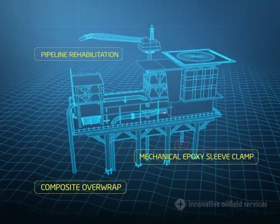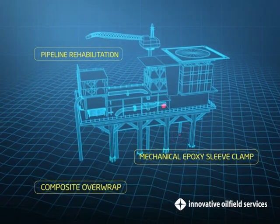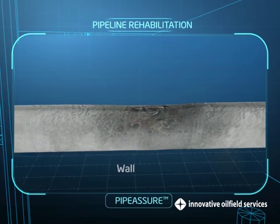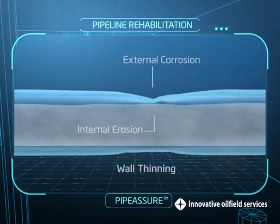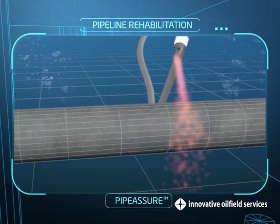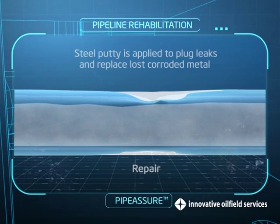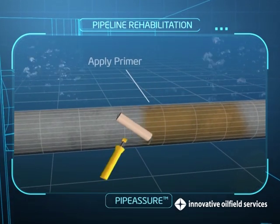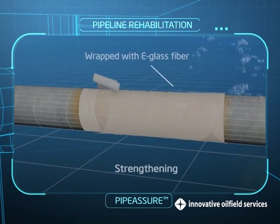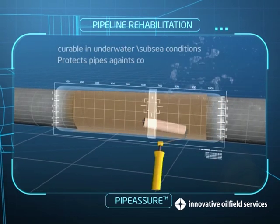Pipeline rehabilitation specializing in installing temporary and permanent pipeline repairs. Our pipeline rehab system includes Pipe Assure — an engineered composite pipeline repair solution for onshore and offshore applications, consisting of e-glass fiber pre-impregnated with a proprietary epoxy resin formulation. Pipe Assure is curable in dry, wet, and subsea conditions, and effectively protects pipes against corrosion.